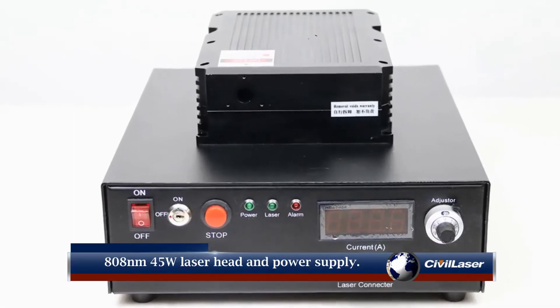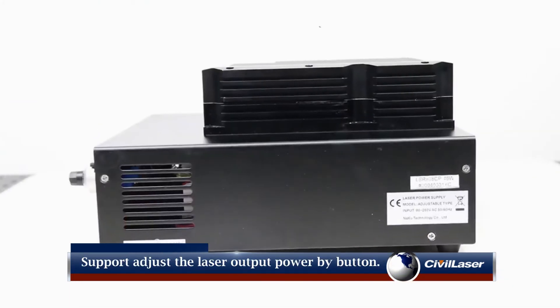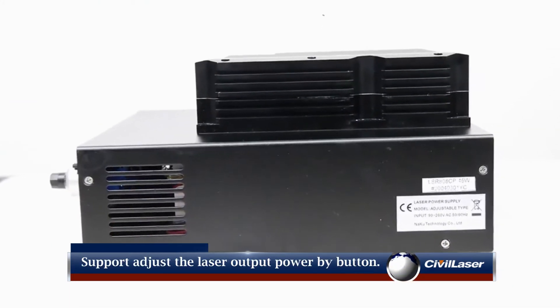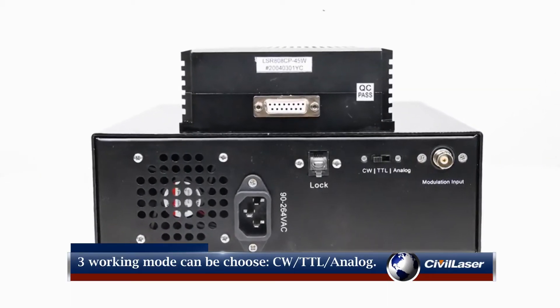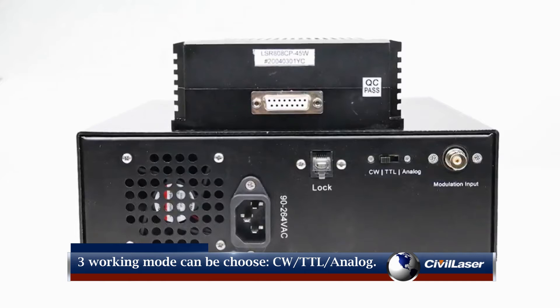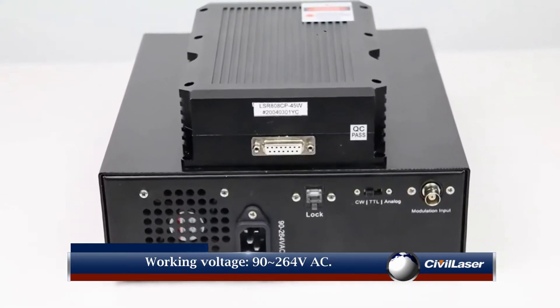808 nanometers, 45 Watt laser head and power supply. Supports adjusting the laser output power by button. There are three working modes to choose from: CW, TTL, and Analog. Working voltage: 90 to 264 Volts AC.